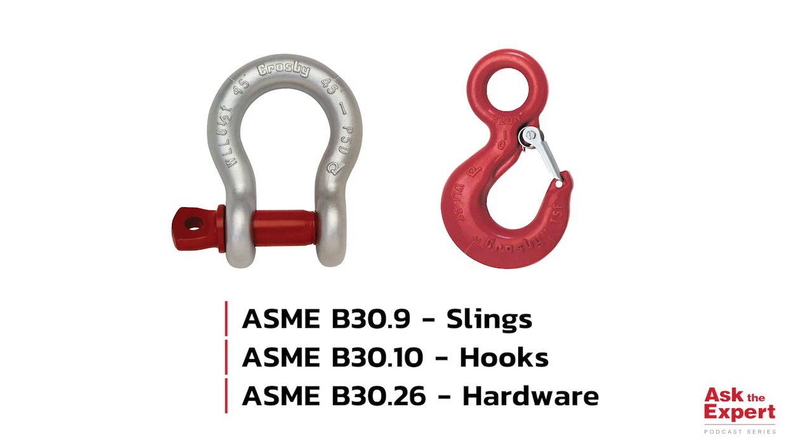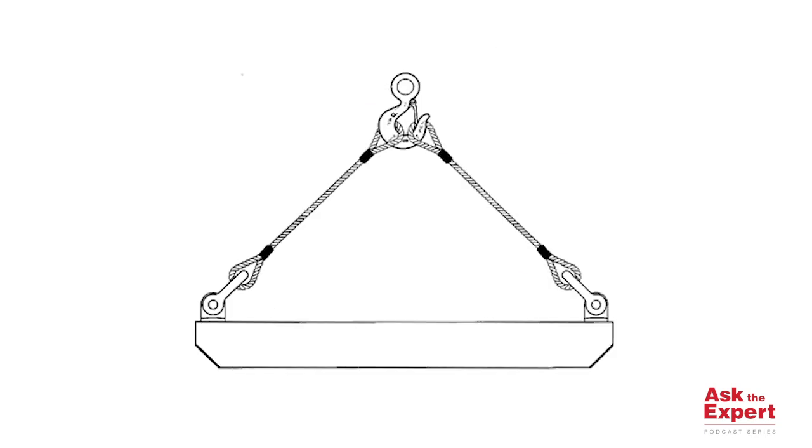In 1992, the Quick Check System was patented by Crosby to enhance the safe and proper use of Crosby products. The minimum horizontal sling angle when slings are placed directly into the hooks is 45 degrees. You may use Crosby shackles as a collector ring when it is oriented so that the pin is up and the bow is down.